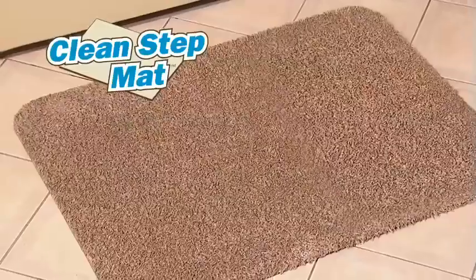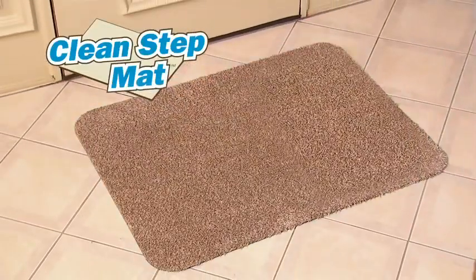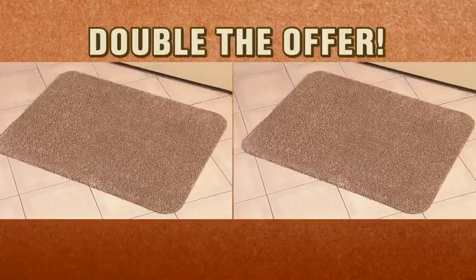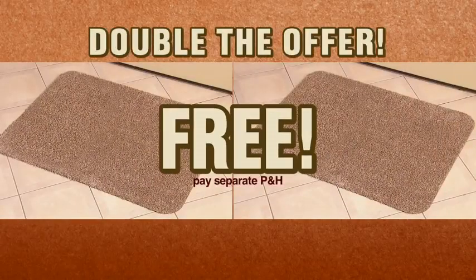So stop living with a muddy mess and get the CleanStep Mat today for only $19.99. But wait — call right now and we'll double the offer free! Just pay separate processing and handling.